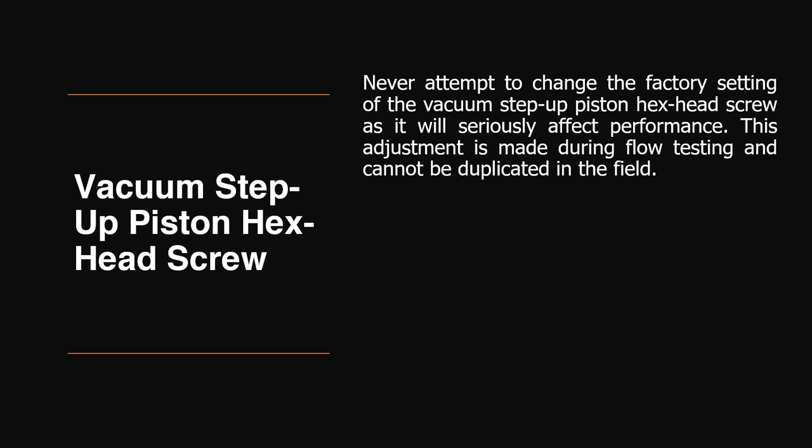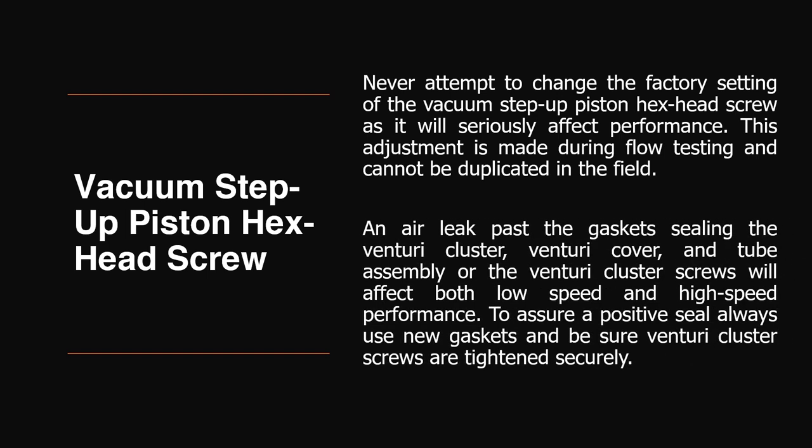Vacuum step-up piston hex head screw. Never attempt to change the factory setting of the vacuum step-up piston hex head screw, as it will seriously affect performance. This adjustment is made during flow testing and cannot be duplicated in the field. An air leak past the gasket sealing the venturi cluster, venturi cover, and tube assembly, or the venturi cluster screws will affect both low-speed and high-speed performance. To assure a positive seal, always use new gaskets and be sure venturi cluster screws are tightened securely.